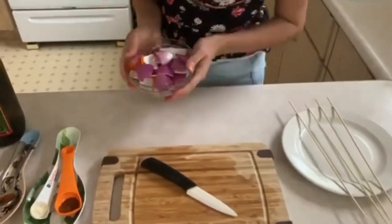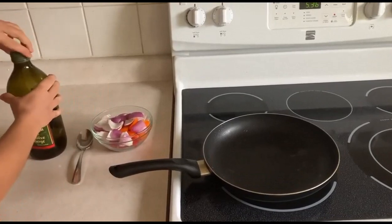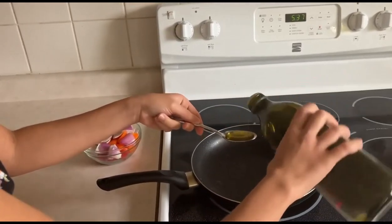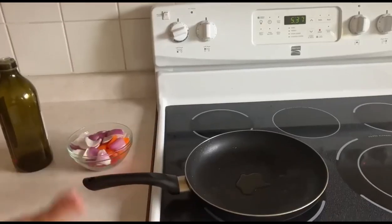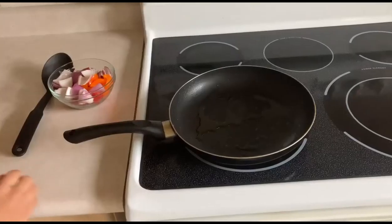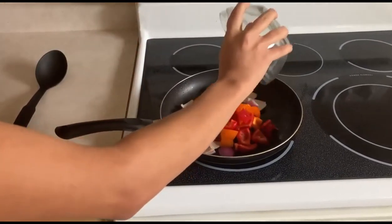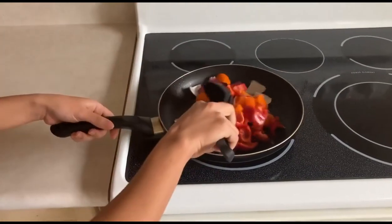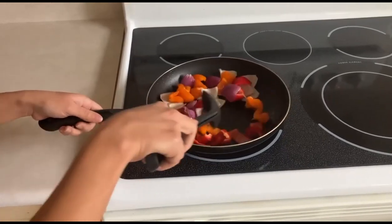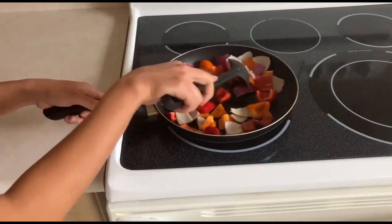Now we're going to go ahead and fry the vegetables. First you'll just need to add in one tablespoon of olive oil. Just going to wait for this to heat up a little bit and then we're going to put in the vegetables. Now that the oil has been heated, we're going to add the vegetables. We're just going to fry these until they're golden brown, stirring so they cook evenly on all sides.